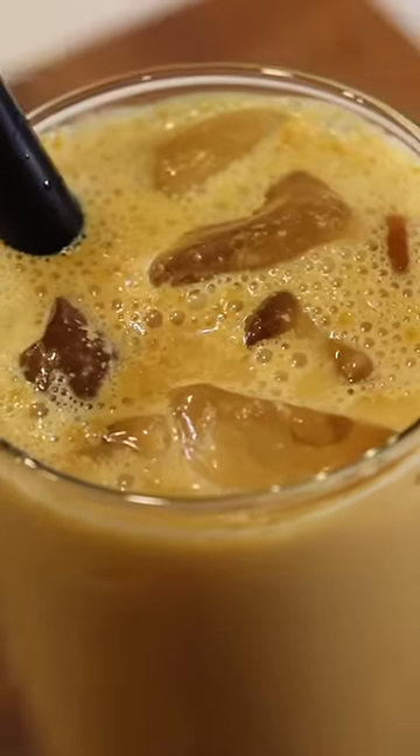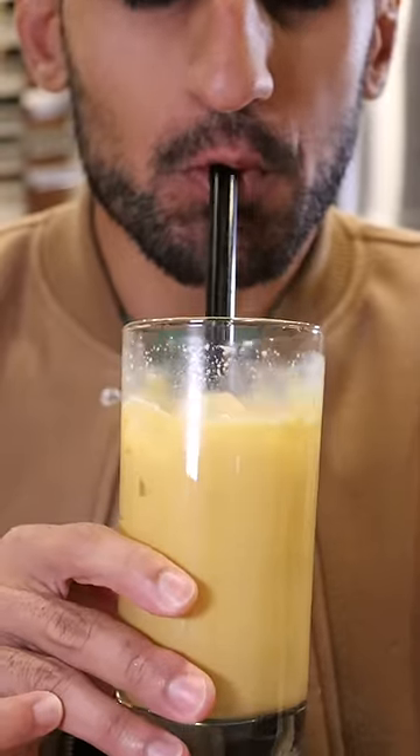Here's how you can make Thai iced tea. I love going out to my local Thai restaurant, and whenever I order something, this is my go-to drink.